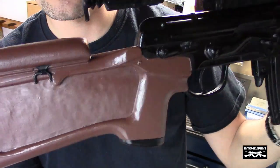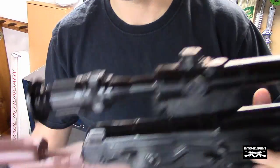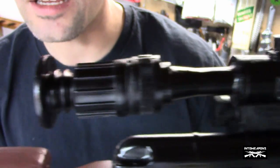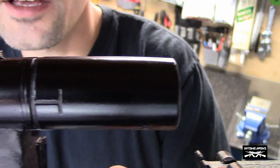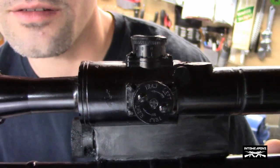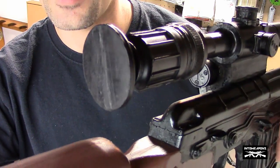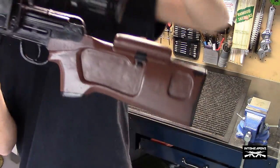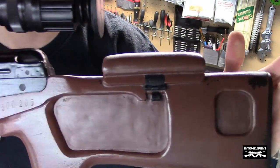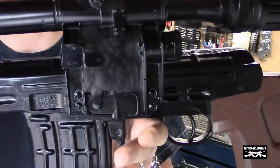I thought it would be neat to maybe cut this out so you can actually see through it or hold it like it's supposed to be held. I'll give you a quick view of the cheek pad - they did paint that hinge black, which is a nice authentic touch. You've got the scope, and the scope itself has the adjustments listed - left, right - which is really neat. It would be cool if you could drill that out, but you can see it's just a solid piece of plastic. Some of the paint is chipping up here, so another paint job might be in order.